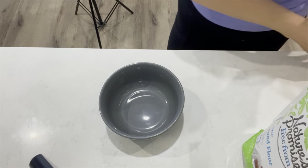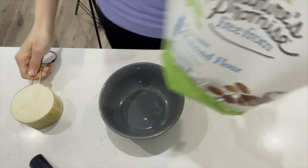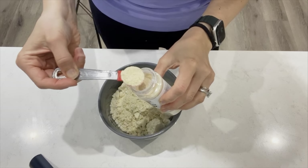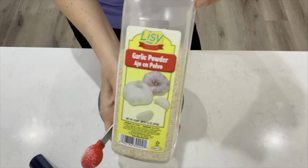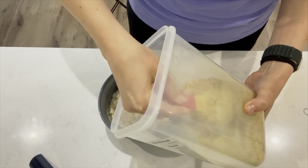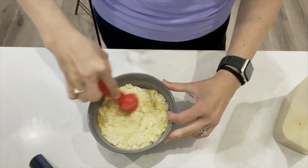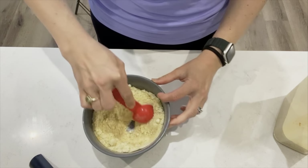While the casserole is cooking, we're going to quickly throw together a vegan Parmesan cheese. Add one cup of almond flour — this gives it that Parmesan cheese texture and look. Then one teaspoon of onion powder, one teaspoon of garlic powder, one teaspoon of salt, and one big heaping tablespoon of nutritional yeast to give it that cheesy flavor. Mix all of that together and that's it — this is your vegan Parmesan cheese. We'll sprinkle this on top of the casserole after we check on it and add our spinach.